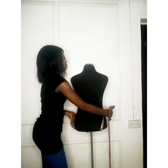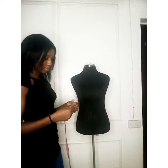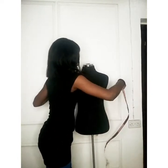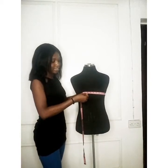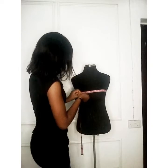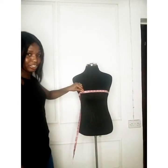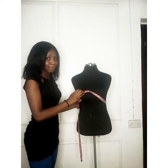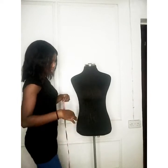Next we're going to take the bust measurement — the round bust. This measurement should be read parallel to the ground, not sagging down at the back. I have 36 inches for the bust.